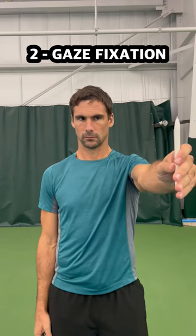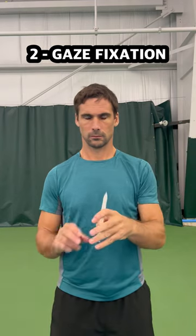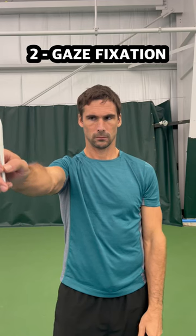Exercise two is gaze fixation, which involves holding a target in a specific position and then keeping your eyes locked on the target. Eyes naturally want to move around, so keeping them completely still takes a lot of focus and trains parts of the brain that, again, when we look at the research, are going to be important for your concentration.